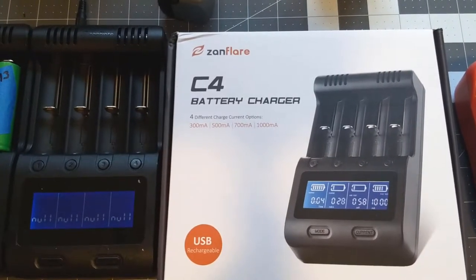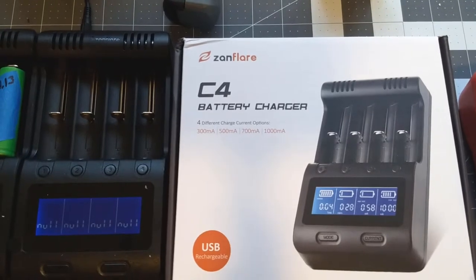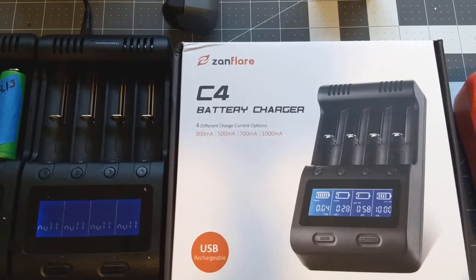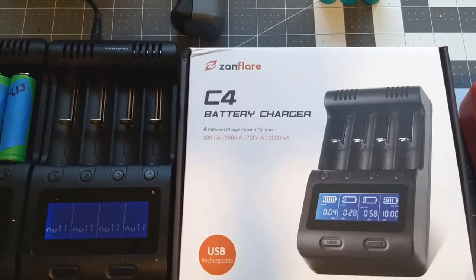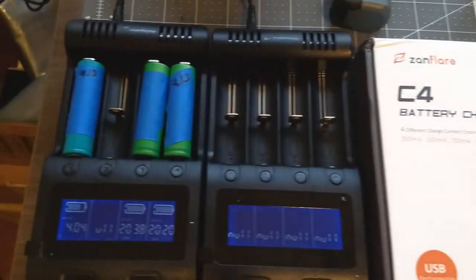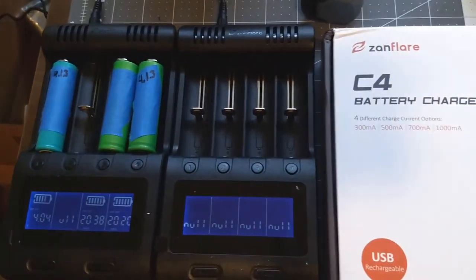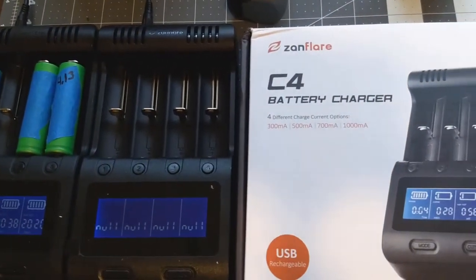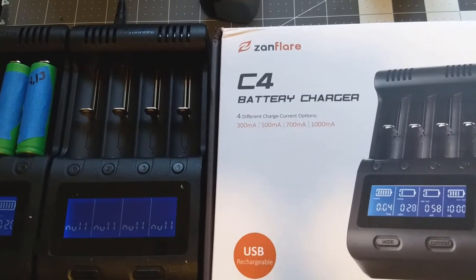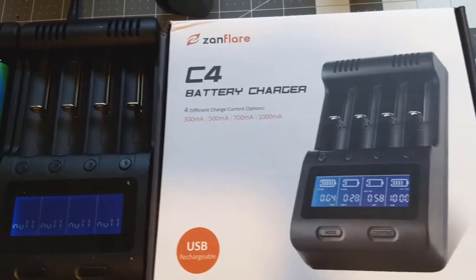Welcome back everyone to another episode of Rick's Gadgets. I wanted to give you a quick unboxing video of the Xaneflare C4 battery charger. I recently acquired this to charge up some 18650 cells that I'm doing a little project with, and just want to show you how they operate and some of the things I found out about how they work. So stick around.